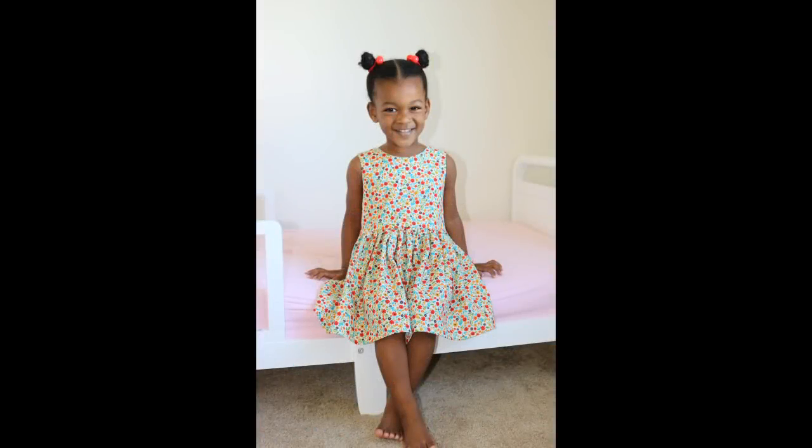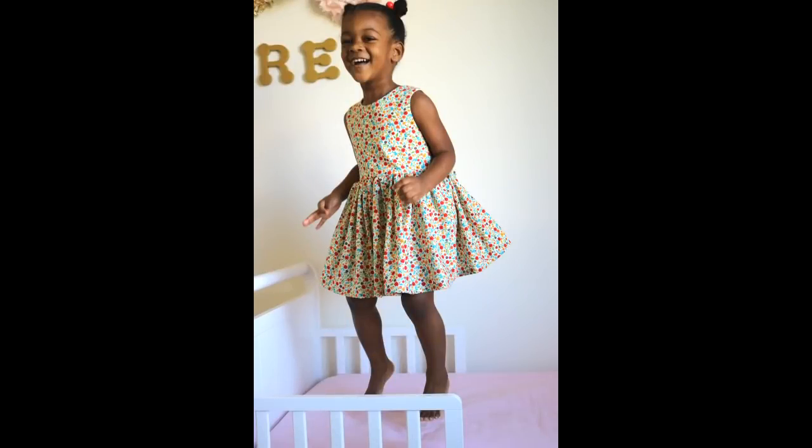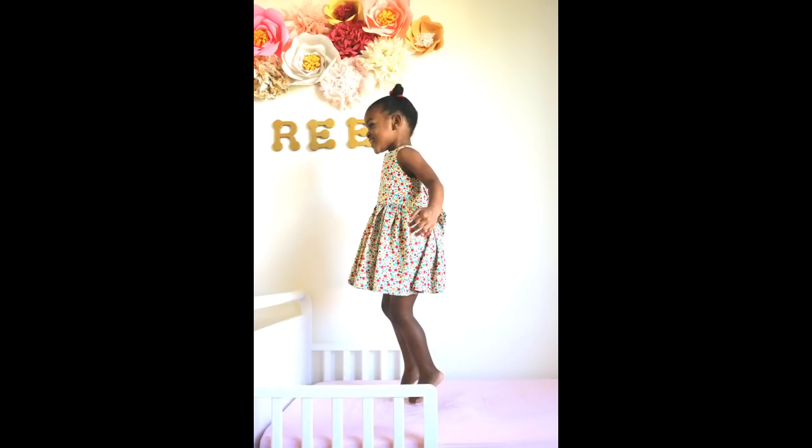Hello guys and welcome to my channel. In this video I'll be making another gathered toddler dress similar to the one I made to match my two-piece bodycon outfit. You can check that tutorial out in the link above. This time I've adjusted the pattern for a low-cut back and I've also added straps for a bow tie in the back as well. So if you're interested in how I achieve this look, please stay tuned.